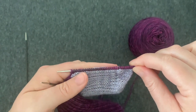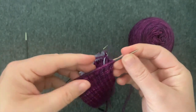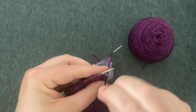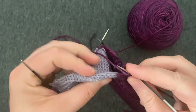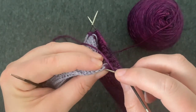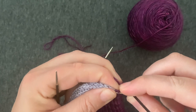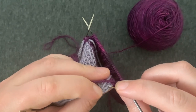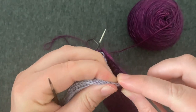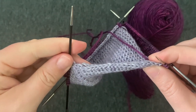Once you've worked your pick up and knit all the way down the edge of the heel flap, you're going to work across the top of the foot. I'm going to pick up another needle and work my top of the foot stitches. Now I need to pick up and knit stitches down the other side of the heel flap — it works exactly the same way. I'm going to put my needle through the stitch, wrap some yarn around and bring it through. I can see a nice V there, and I'm going to pick up one in each of these Vs all the way back to my needle.